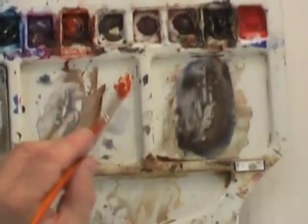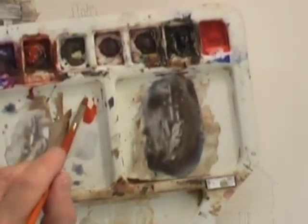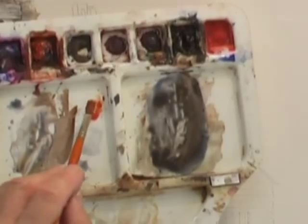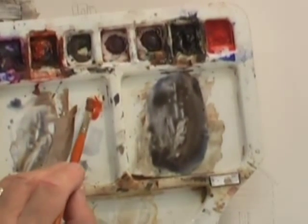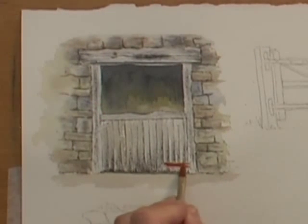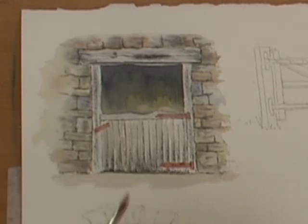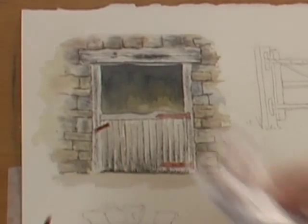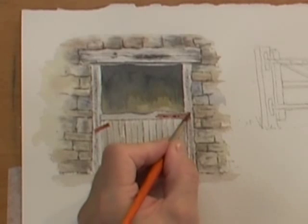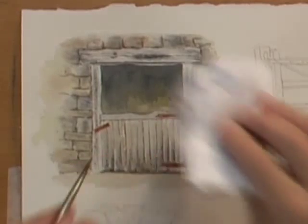Older rust is actually much nearer the burnt umber color than a light red — light red is much more indicative of newer rust. Because we're working in watercolor we work back to front, so we'll put the lighter rust color on first and then add to it with some of the burnt umber. Right away I'm going into that with a nice bright red, and now going in with some burnt umber mixed with the light red, blotting out and then dabbing straight back in.